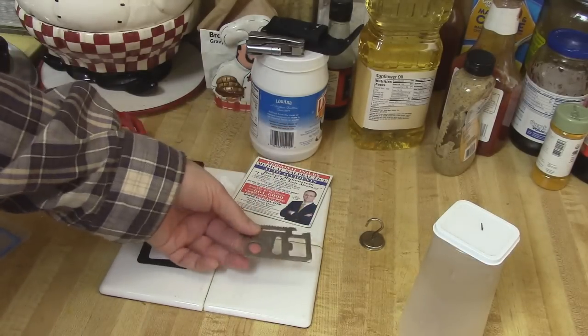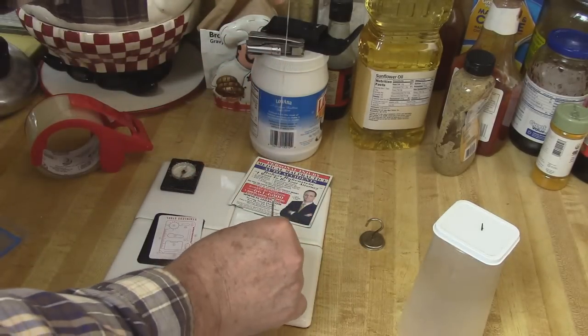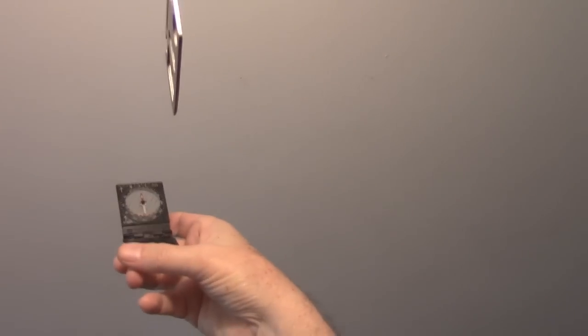Since it's magnetized, I took a piece of string, hung it up from the ceiling out of the wind, and it lines up with the north-south axis. So if you need to turn your dollar wallet survival tool into a compass, it's already magnetized — just hang it on a string.